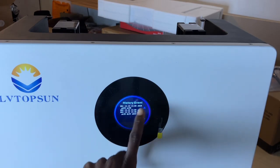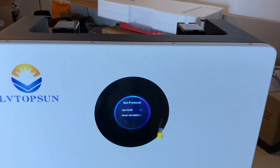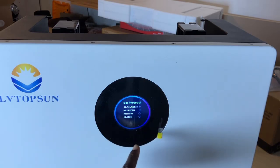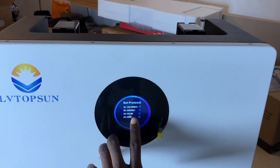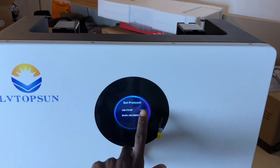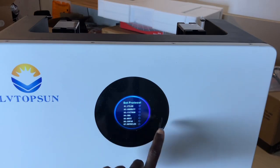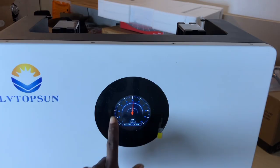On this version you can actually change the RS485 protocol. They have Voltronic at the top, then SunTray, Pylontech, and SRNA. On the 5 kilowatt version we are unable to change this, but here we are able to change both the CAN protocol and the RS485 protocols.